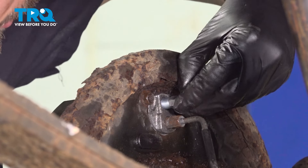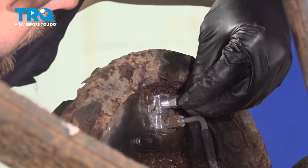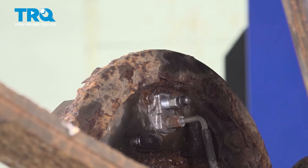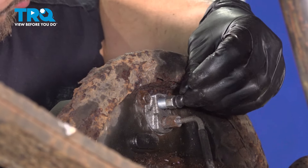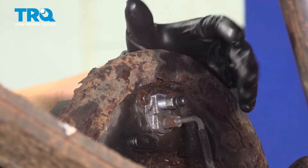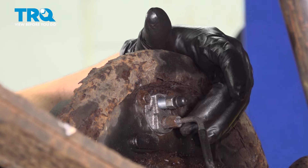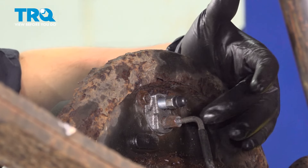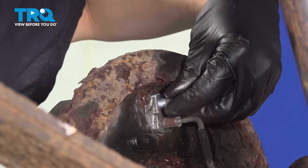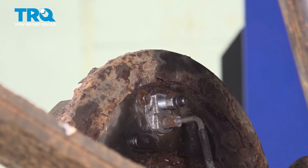We can open up the bleeder screw since we're here — we will have to gravity bleed this wheel cylinder, so we might as well do that now. Before we open up the bleeder screw, you want to release the brake pedal first if you used a pry bar to hold it down. That way when it releases, it doesn't pull air in through this bleeder screw. Once it is released, we can remove this and let the bleeder push out all the air on the line.